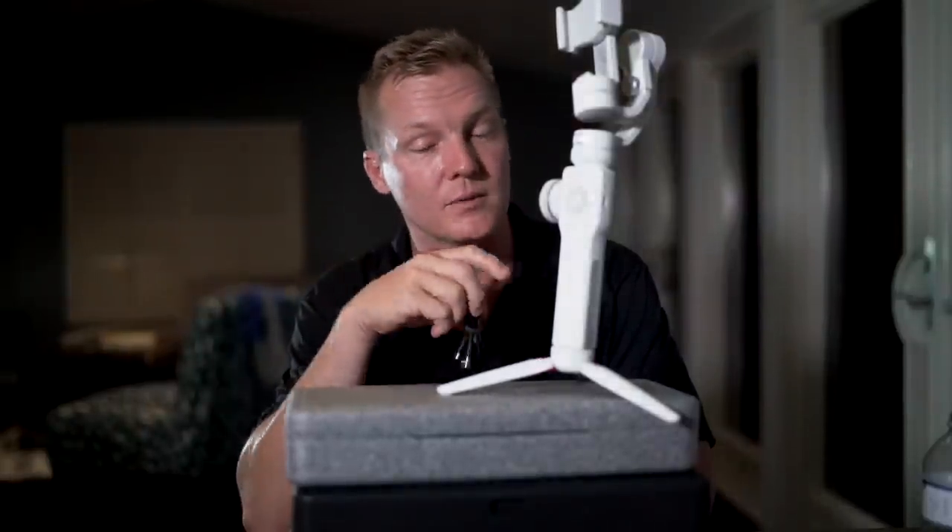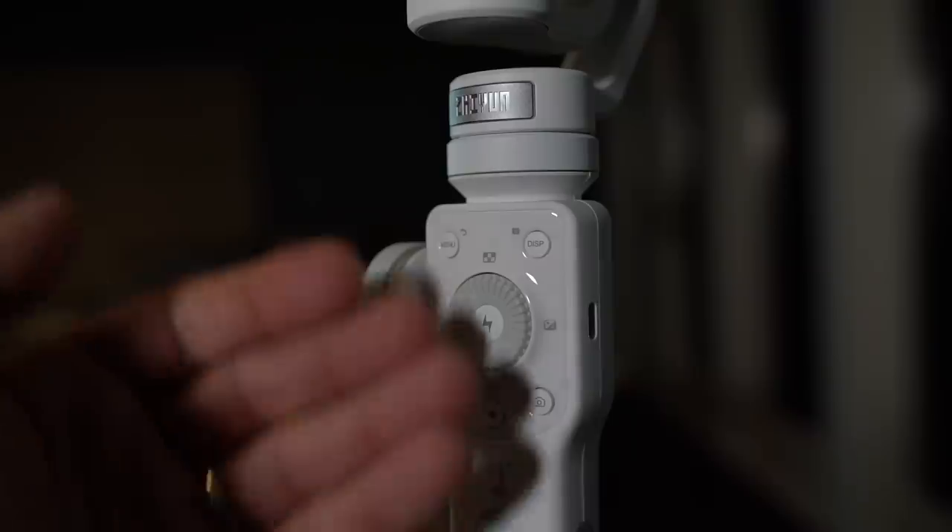So tonight I'm going to charge this up. Tomorrow we're going to cover the app and all the functionality built into the Xeon Smooth 4 — and how you can take full advantage of your camera phone's capabilities right from this gimbal. Can't wait. Looking forward to it. See you tomorrow.